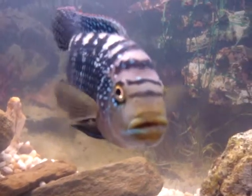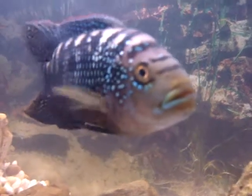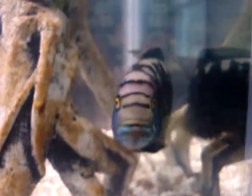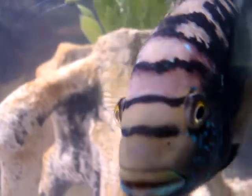Here she comes — she's not sure what to think of the camera. Here's the big boy, here he comes. See if you can see his teeth in there — he's got teeth.